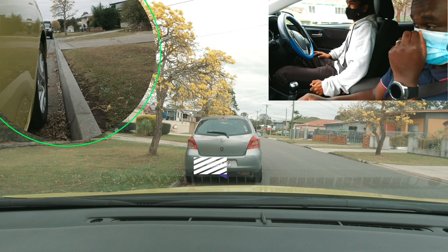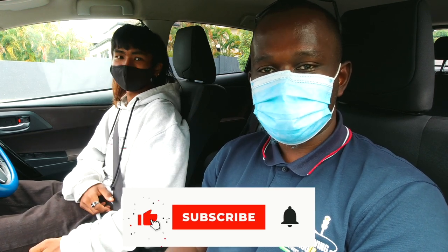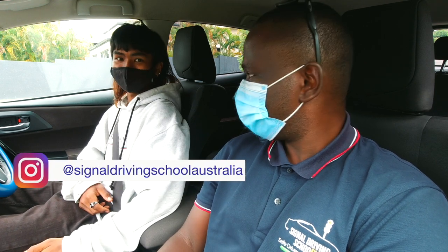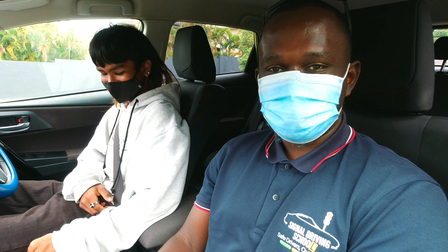Alright guys, I hope this video was useful. If you enjoyed watching, go ahead and give it a thumbs up, and if you have any questions leave them in the comments below. As you can see, Leo did very well for his first time — that was very good. Thanks to him for letting us record the video. If you are doing a driving test soon, I wish you the best of luck — see you in the next video!